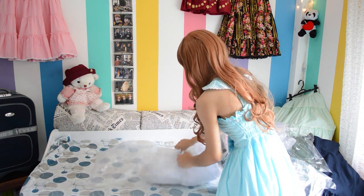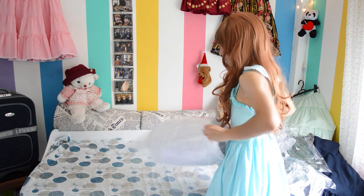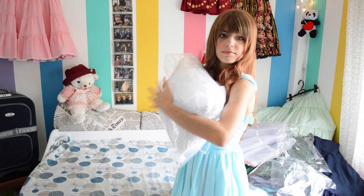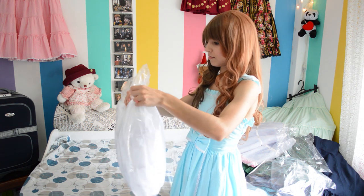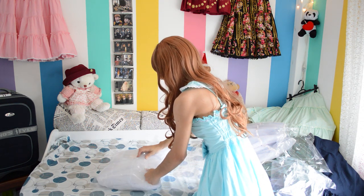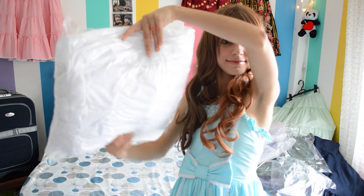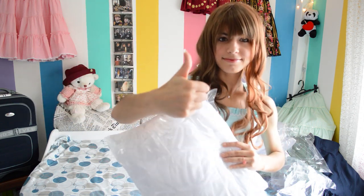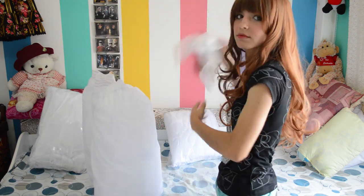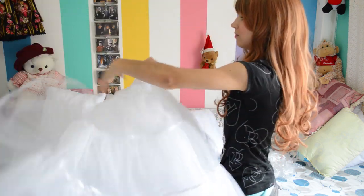I just insert the petticoat in the plastic bag and voilà! If I'm going on a trip then I just leave it like that, but if I'm going to send it to someone then I squeeze the plastic bag a little bit just to get the air out of it, and then I use the sellotape to close it. If you have vacuum bags, that's going to make it a lot easier. Once you arrive at your destination, just remove the petticoat from the plastic bag, separate the layers really well, and it's back to life.